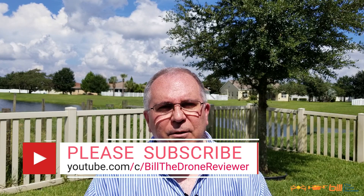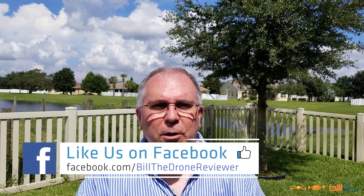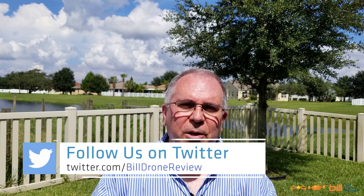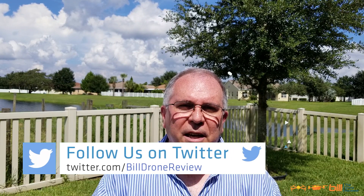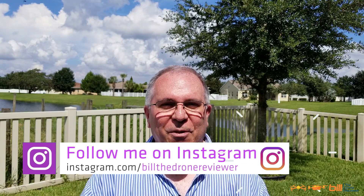If you like the content from today's video, please make sure you hit the like button, subscribe, and tell others about the channel. Also be sure to check out my Facebook page where I post daily updates regarding drones and the drone industry — anything DJI, Autel, or Parrot related. Check out my Twitter and Instagram as well. Thanks so much for watching, and remember, it's a great day to fly.